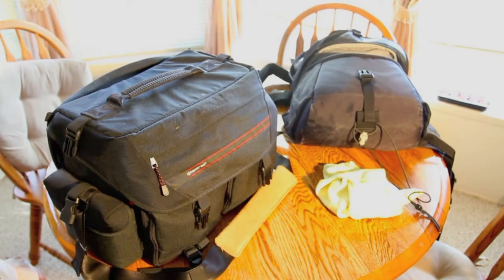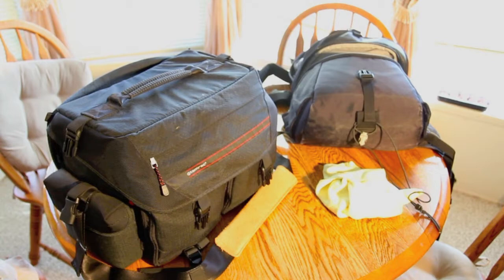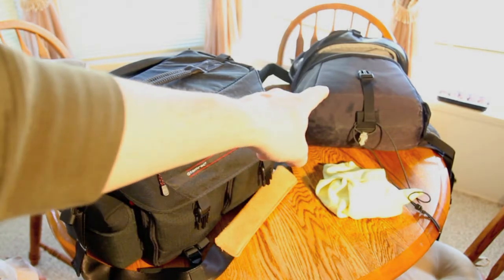Hey there Photo Universe. So today we're going to be talking about day trip backpacking out in the field — not backpacking, but how to carry your camera gear. Basically we're talking about the Lowepro Rover AW2, which is that bag over there.